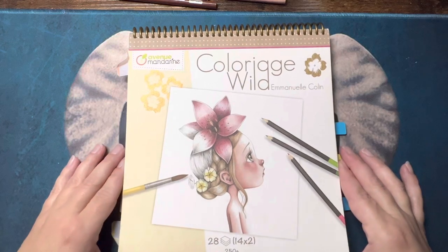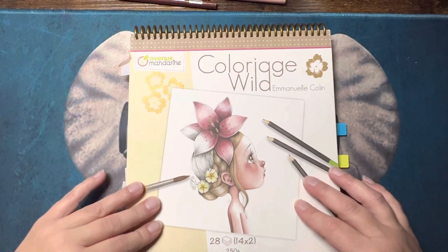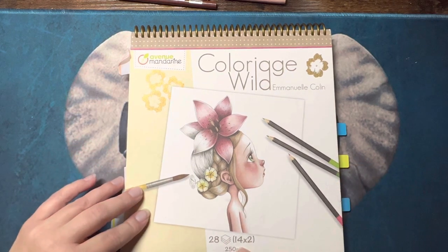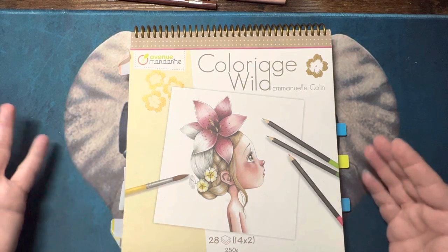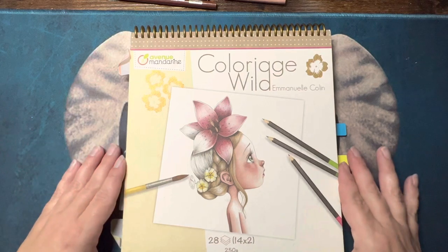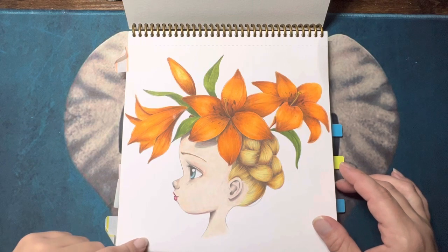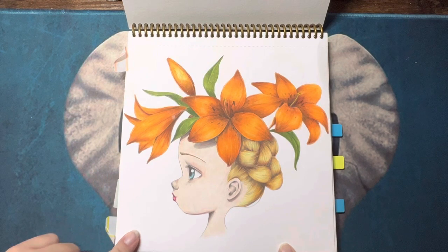Some of what you'll see in here will be in that video as well. I finished my Colored Wild by Emmanuel Collin — there are 14 different designs and there are duplicates of those designs. I only completed one set except for one picture that I did twice. I think I started this book in 2020. This one here I haven't shown on the channel.